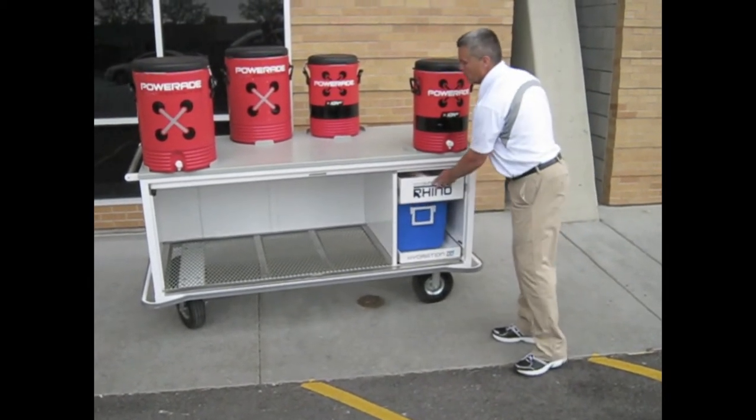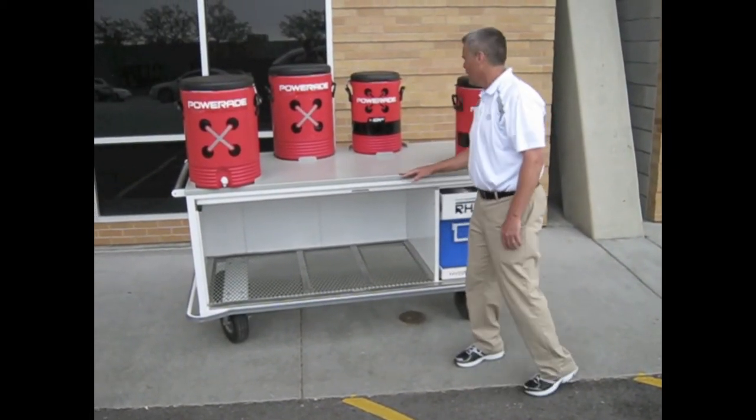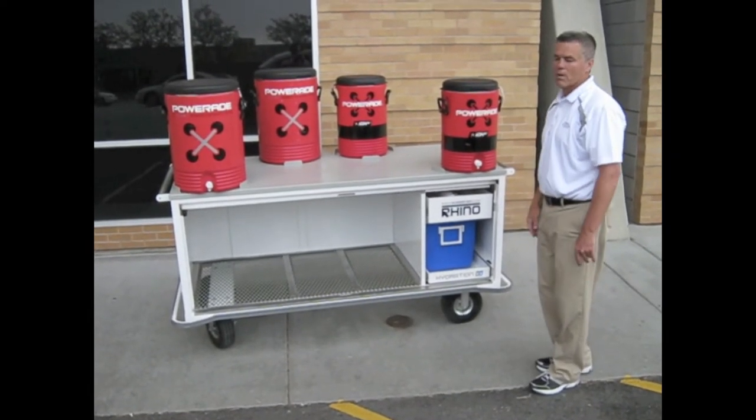They have a real nice rubber coated surface — it's easy to clean and handles the weather well. Our cooler is set up nicely on top, and we have a place to put our water bottles or cups.